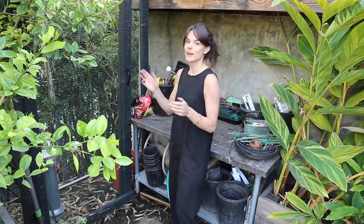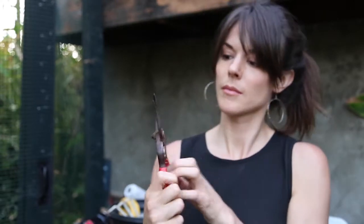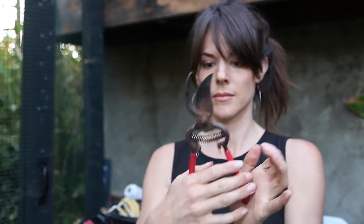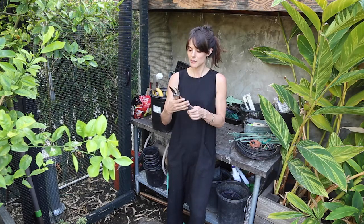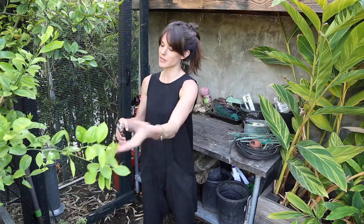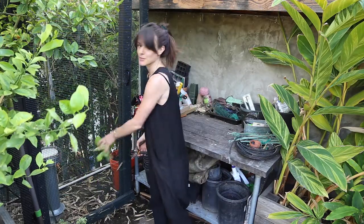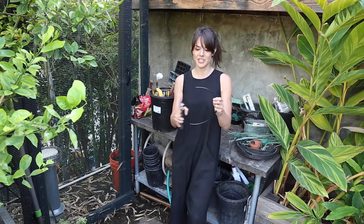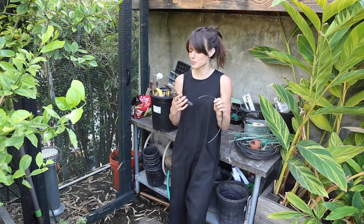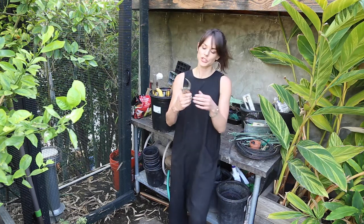Let's start with tools because I think tools are probably the most important part. First and foremost, garden shears. This is definitely the most common tool that I use in my garden. There are many different brands that make these, but basically you can trim whatever — this is getting a little too long right here, I'm going to trim that — boom, done. I also use it to cut things like my quarter inch irrigation hose. It's a multi-purpose tool, very very useful. I definitely recommend having one of these.